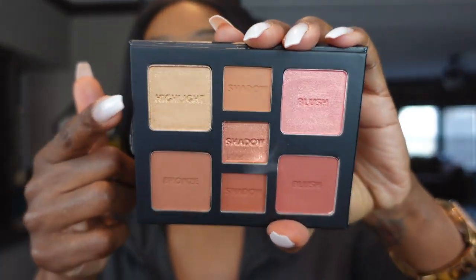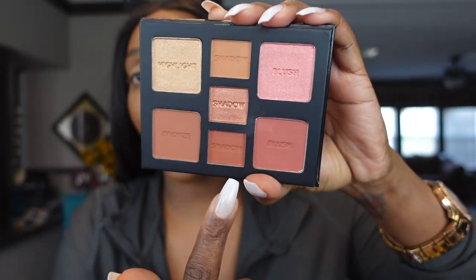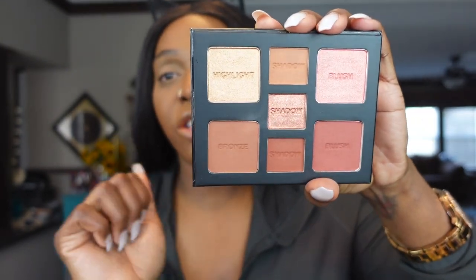All right, let's go! First up we're going to start off with the Milani all-inclusive cheek, face and eye palette. This is curated for medium to deep shades — seven richly pigmented and effortlessly wearable shades designed to achieve a variety of versatile makeup looks. It has a mirror, eye shadows, a blush, a blush topper, and a highlighter. We have a highlighter, bronzer, three eye shadows, and the blush with a topper.